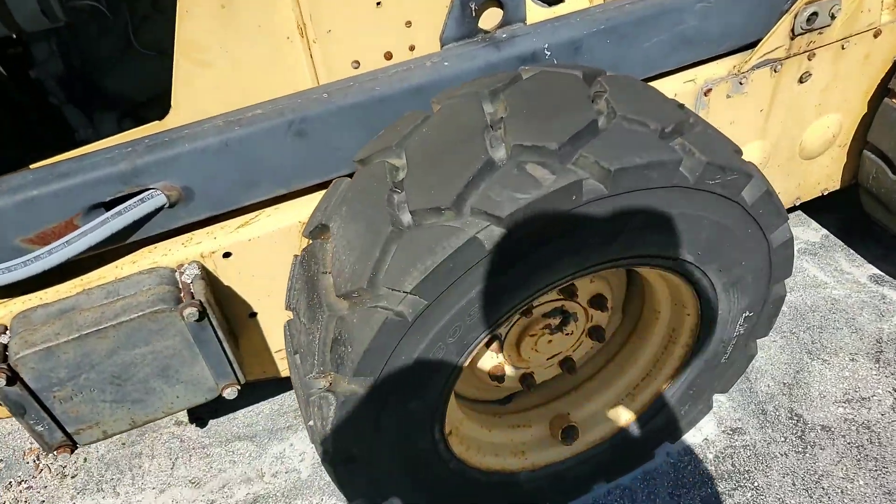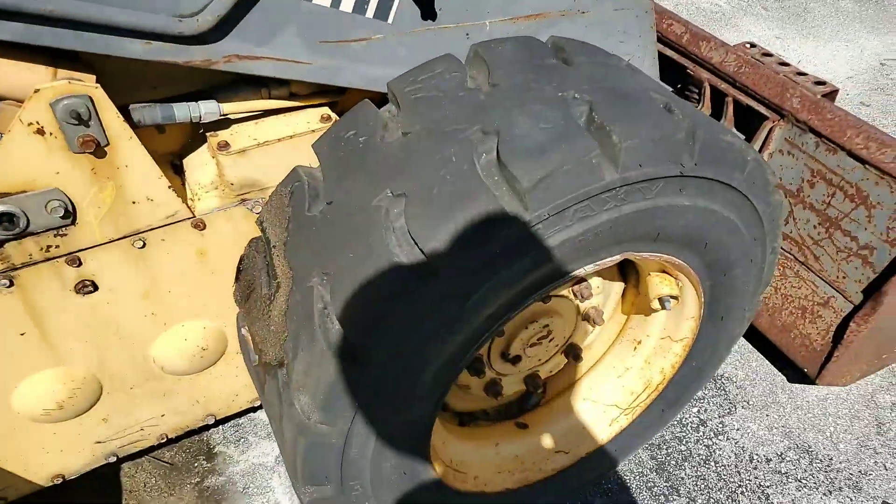This tire looks great. The right tire looks better than the left side.